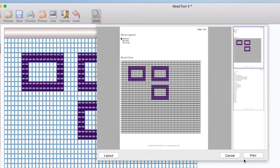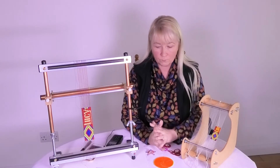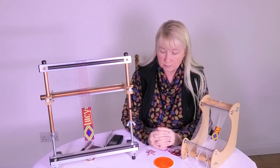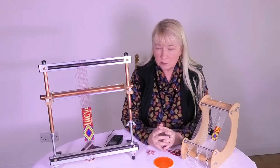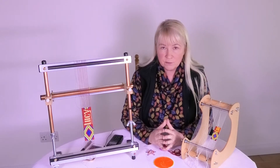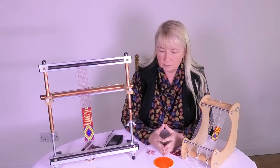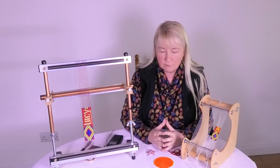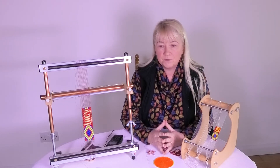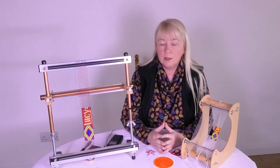I'll do a section on printing, because it can be a bit of a challenge sometimes and there are ways of getting around it. Then I'll do the Miyuki online tool for comparison. Moving swiftly on — why did I choose Bead Tool in the first place? I have to say I'm not associated with Bead Tool in any way. First of all, price: it's not as expensive as some other bead pattern-making tools. Some other ones have lots of bells and whistles, but I felt I didn't actually need them, and most importantly some of them didn't work on an iMac.